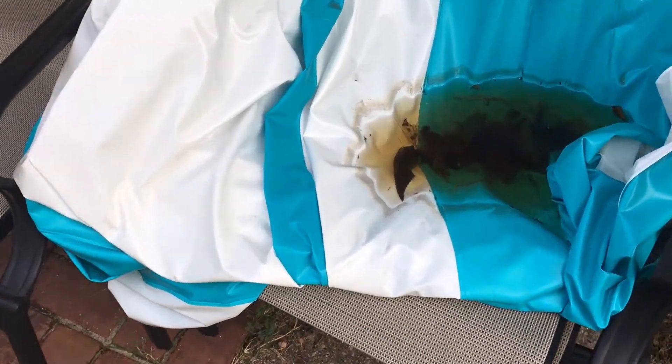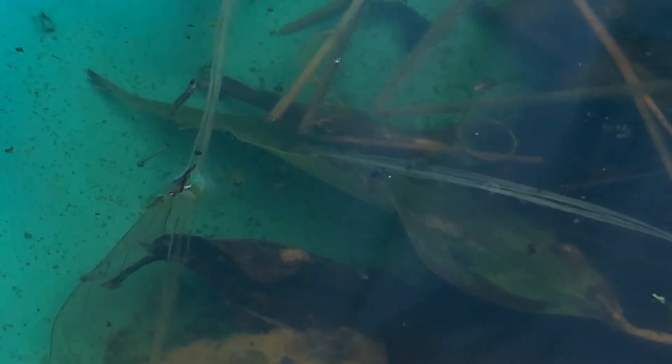Recently I went outside and found something very interesting in one of my lawn chairs. Some rainwater collected on this piece of rubber in the chair, and when I looked closer, I realized that the water was full of mosquito larva. But the water hadn't been there very long, and it was a couple of feet off the ground.